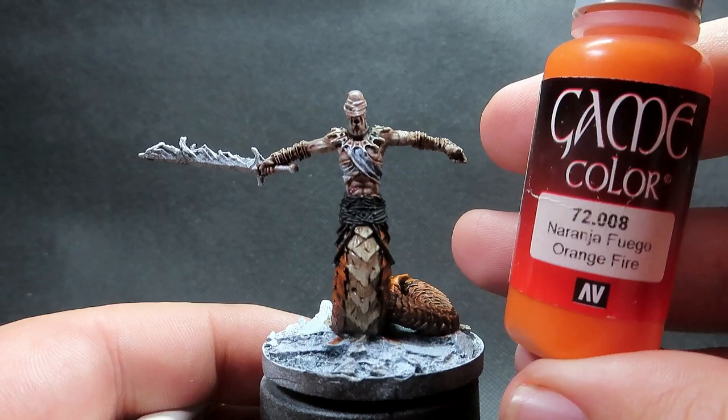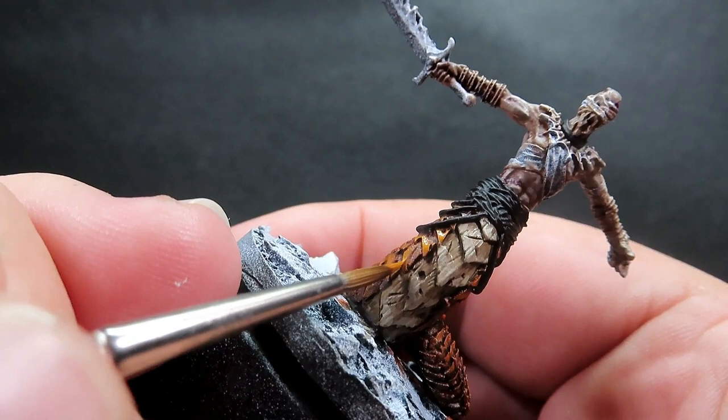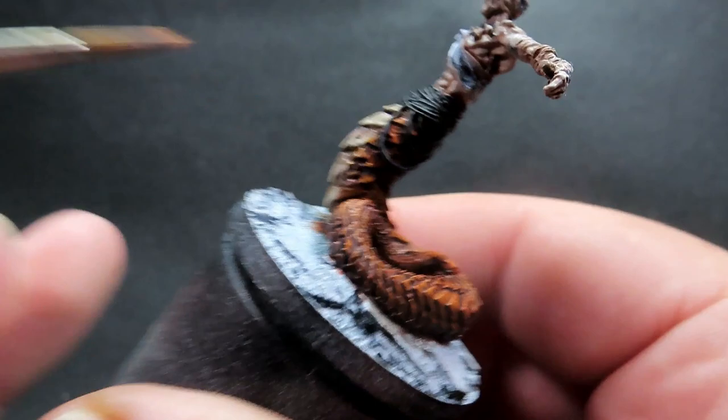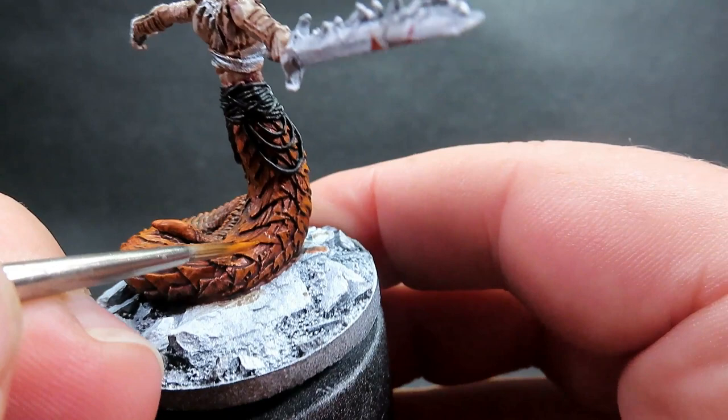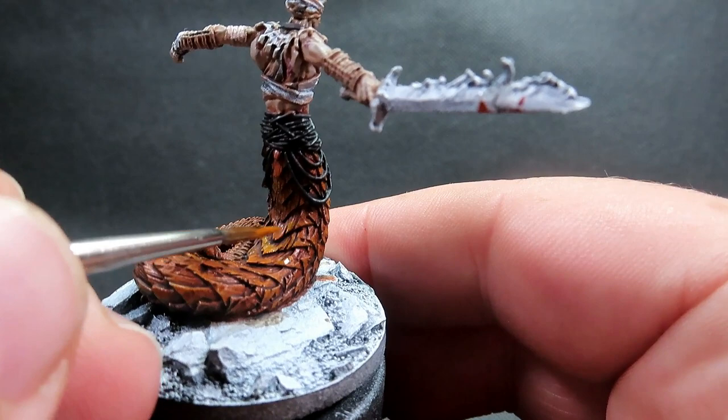Once we have those belly scales complete, it's time to come back in with our Fiery Orange and redo that highlighting step. This time we're applying it to even finer edges rather than an overall highlight, to really pop everything out again. You could skip this step if you wanted to — you can still tell the difference between the highlights and shadows after the wash — but applying this to the very finest points is really going to make it stand out and give that nice eye-catching visual, especially from a distance.